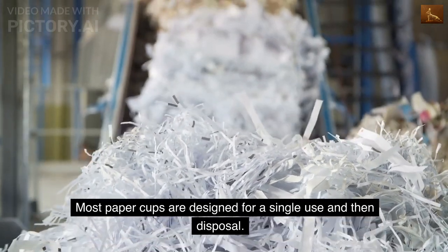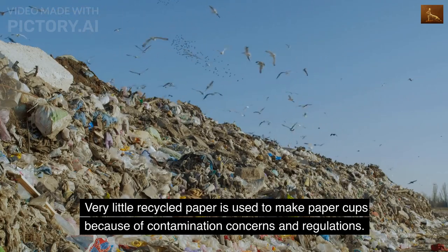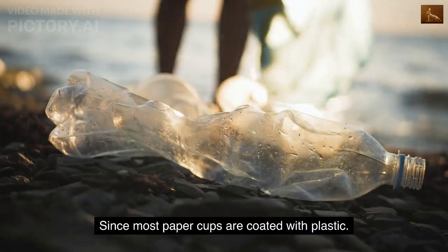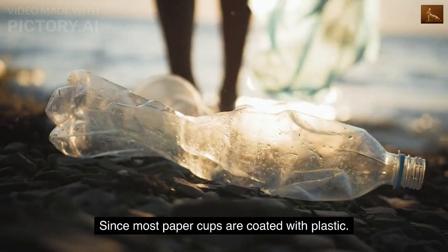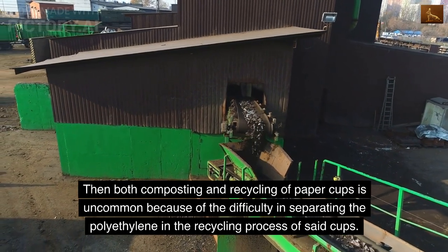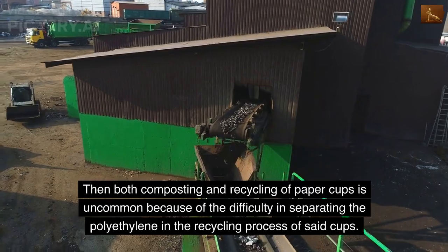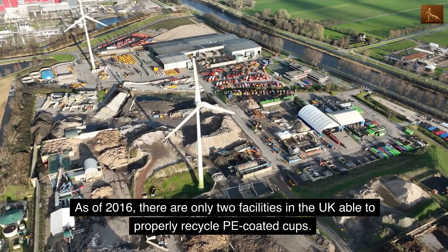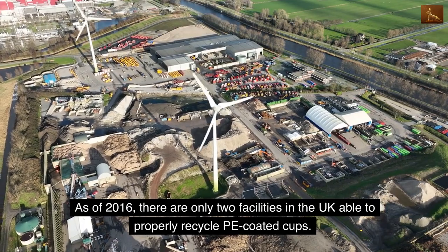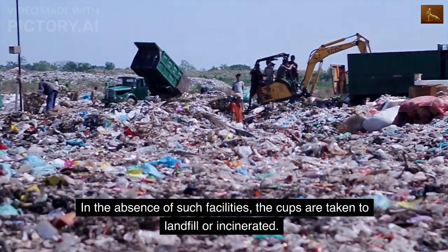Most paper cups are designed for a single use and then disposal. Very little recycled paper is used to make paper cups because of contamination concerns and regulations. Since most paper cups are coated with plastic, both composting and recycling of paper cups is uncommon because of the difficulty in separating the polyethylene in the recycling process. As of 2016, there are only two facilities in the UK able to properly recycle PE-coated cups. In the absence of such facilities, the cups are taken to landfill or incinerated.